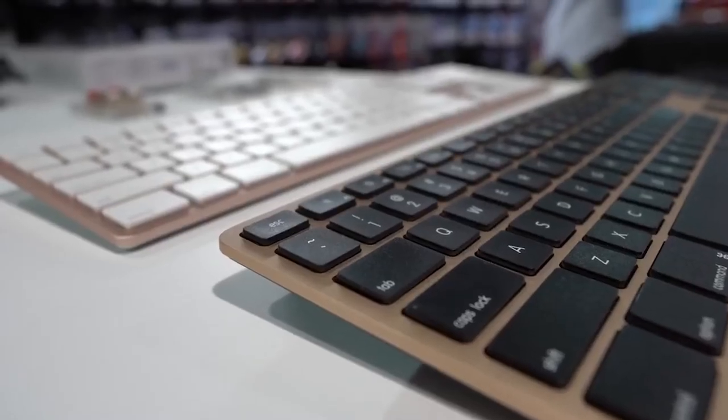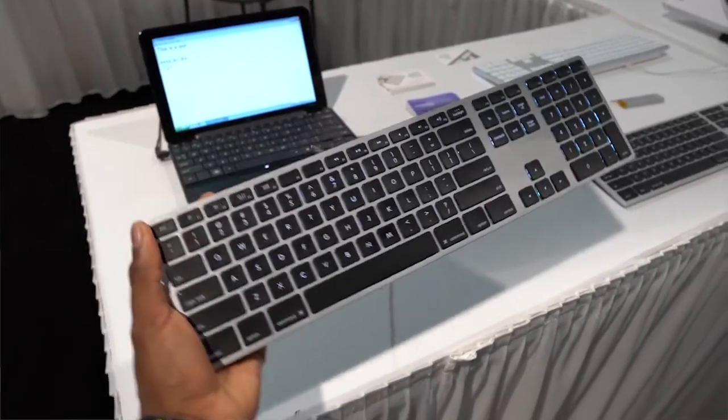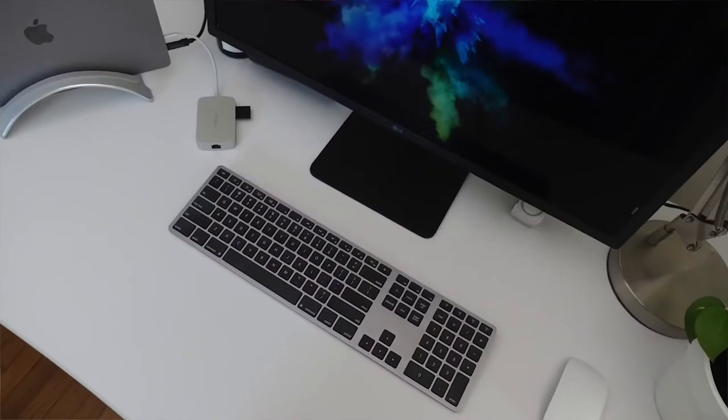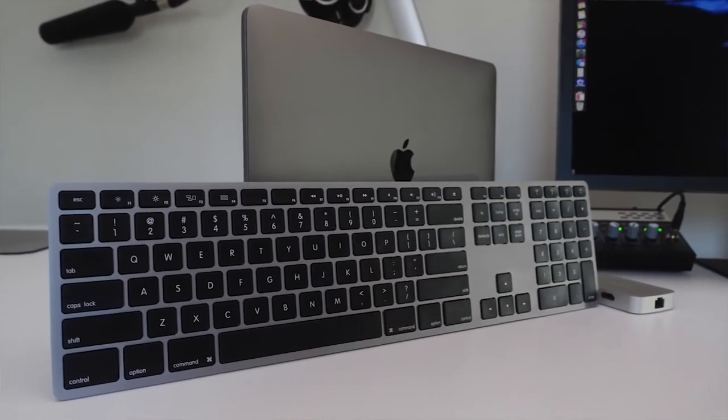It just looks amazing with the new iMac Pro in my opinion. Matthias, if you're watching this, please send one over so I can review it! But really, it's very cool that smaller companies try and make something we want but won't get from bigger companies that don't listen to their consumers. I really appreciate that.